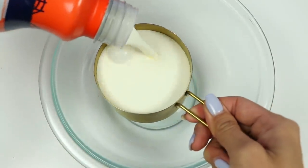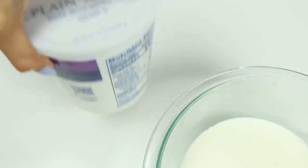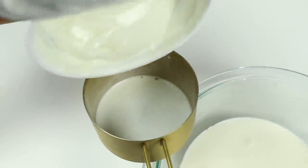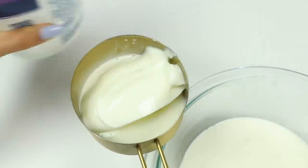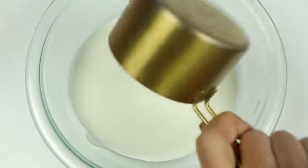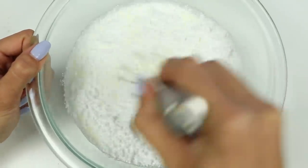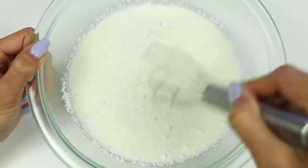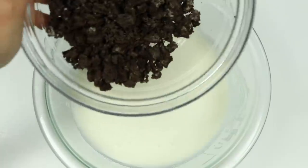Now let's measure out one cup of heavy whipping cream, half a cup of yogurt, and I'm going to add 5 tablespoons of powdered sugar. Mix that all together. Time to add in the Oreos!